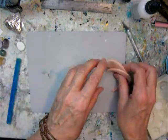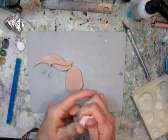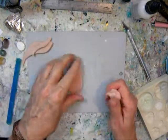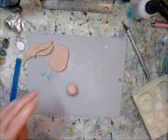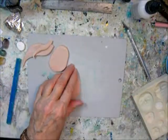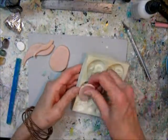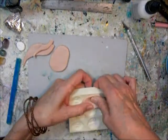I was looking to see if that face would look good, but it's too small. So I'm going to use this other mold that you can't find anymore to buy — it's getting very old.